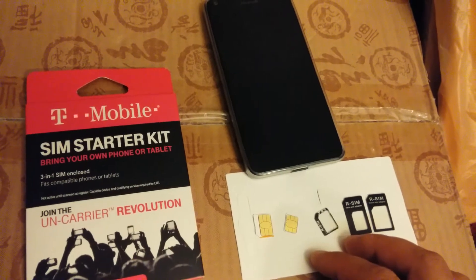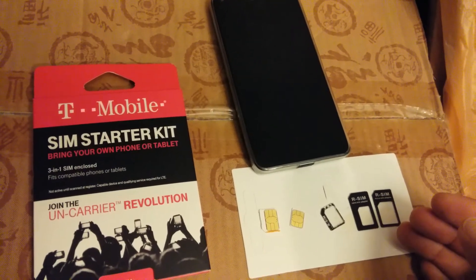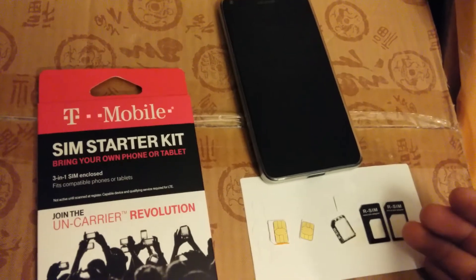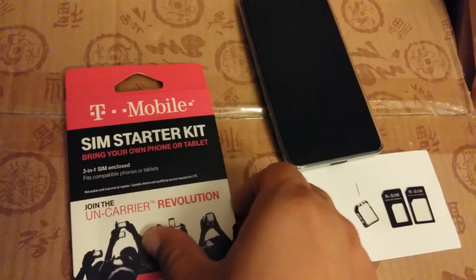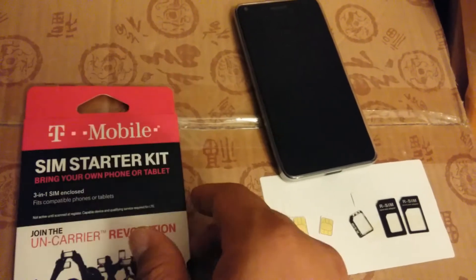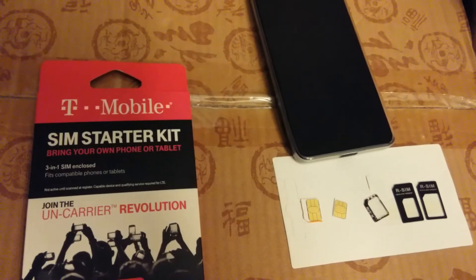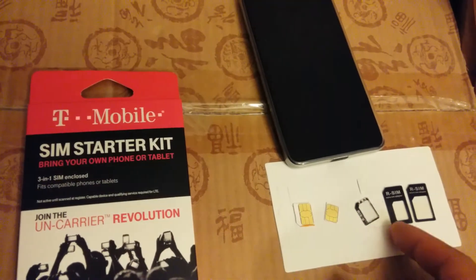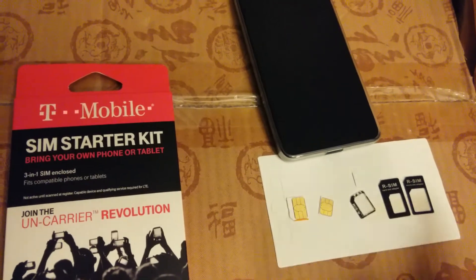I've broken a Note 2 and had to get the SIM card reader replaced. You're better off getting some kind of SIM card starter kit for a dollar or five dollars, rather than trying to use these SIM card adapters, which might break your SIM card reader.